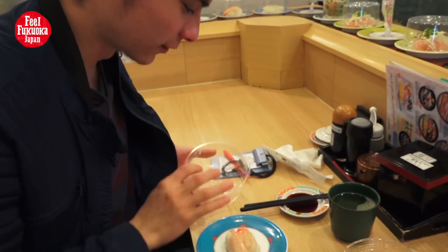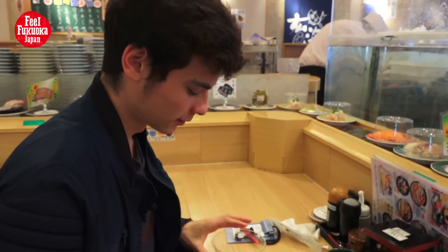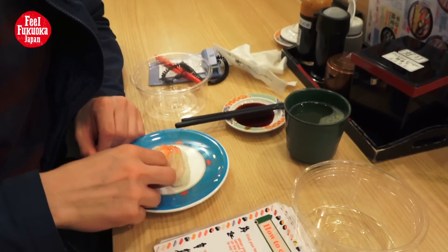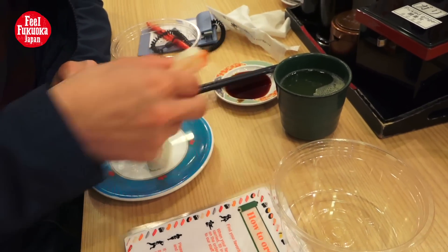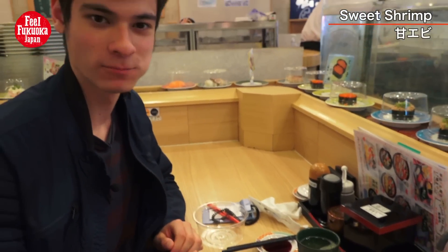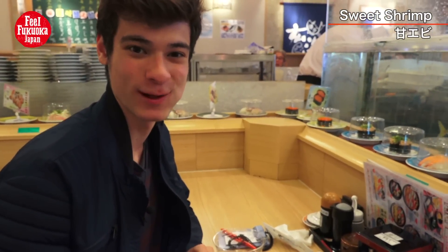If you're not really good at using chopsticks, you can also just use your hand — like this — with some soy sauce. Just eat like this.